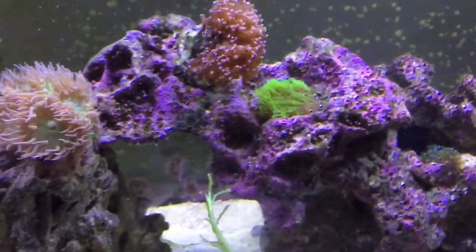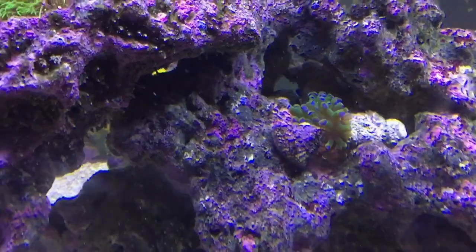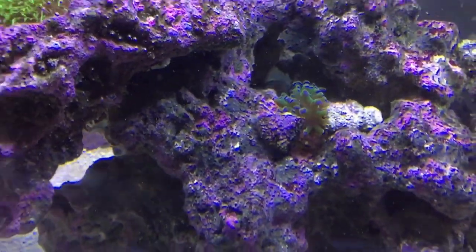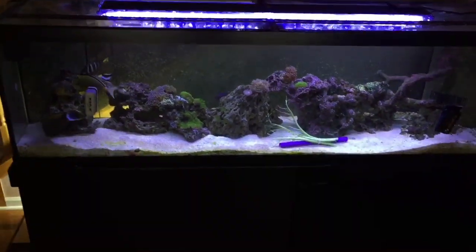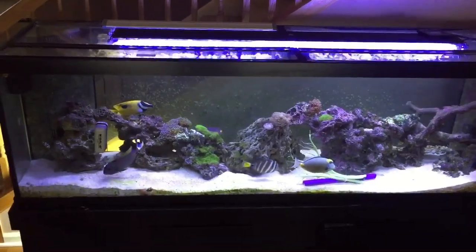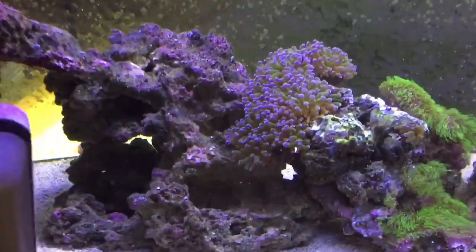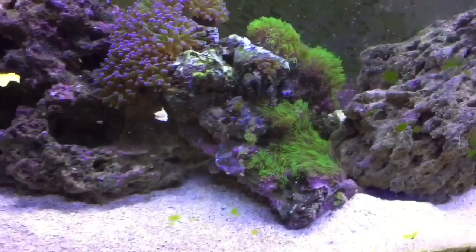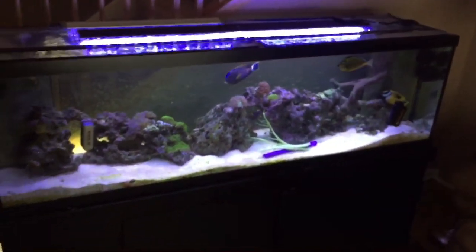Oh look — there's the mandarin goby! He's hanging out and doing really well. I was nervous to add him because I wasn't sure there'd be enough amphipods for him to eat, but he seems fine. I'm going to clean that glass and order the mag float and do a video on that. I love that frog spawn — it's my favorite coral and it's doing well. I really want these star polyps to spread; they're starting to grow on the rock a little.